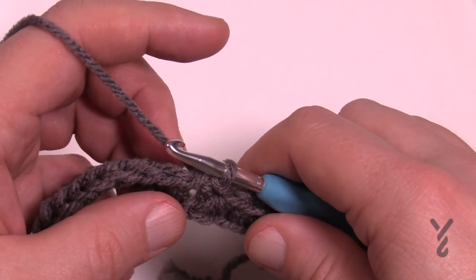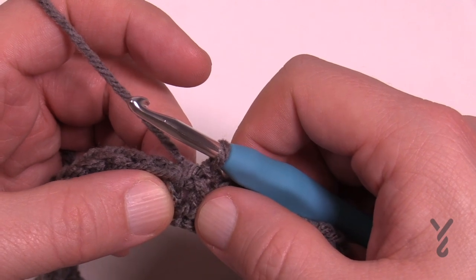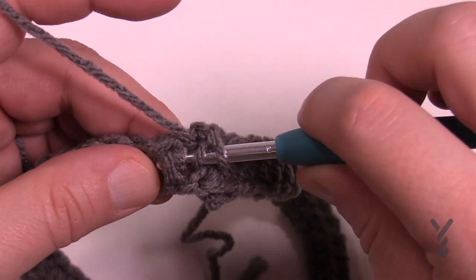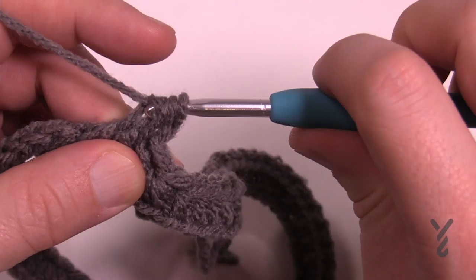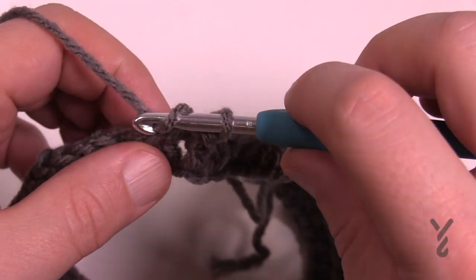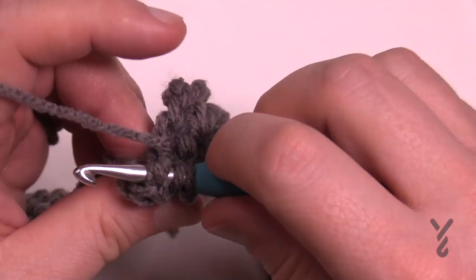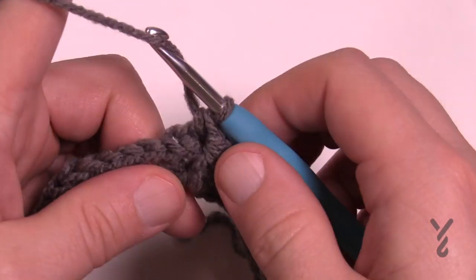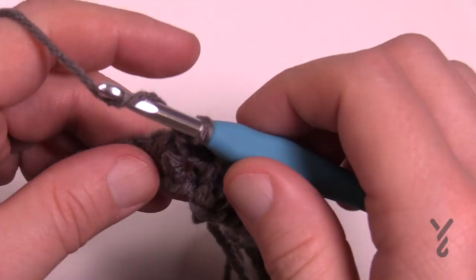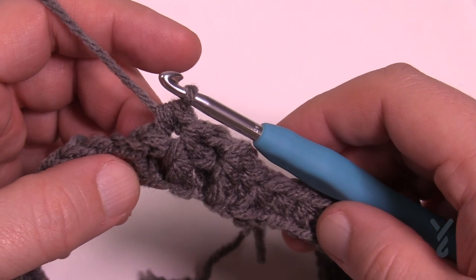Begin round number two, which will be repeated five times. The chain two is right underneath so you want to ignore that one. Chain one and then go in through the side to the other side — front post half double crochet — pull through and then pull through all three loops. This makes a rib stitch that's really tight. Then do a back post — wrap the hook, come to the back side and out through the side of the post, pull through all three loops. Repeat front back, front back, all the way around.